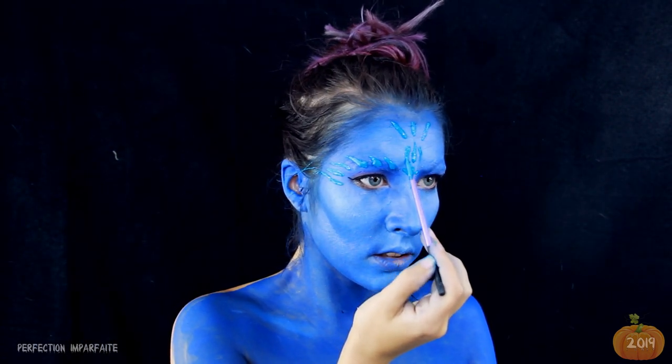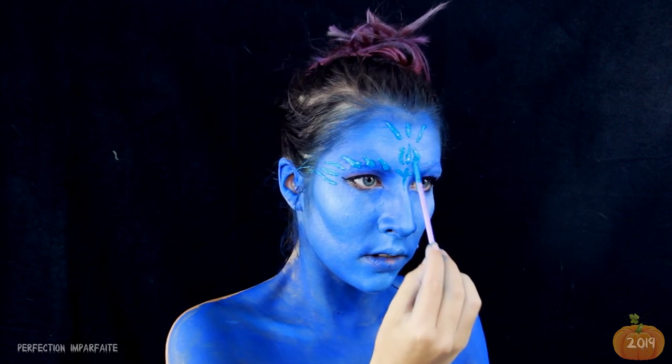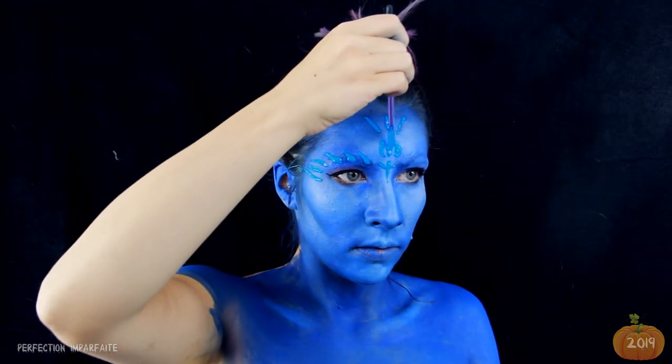Au tout début, je n'avais pas compris l'intérêt de protéger mes sourcils. Et quand je me suis retrouvée avec un énorme trou dans les sourcils, je fais attention maintenant.